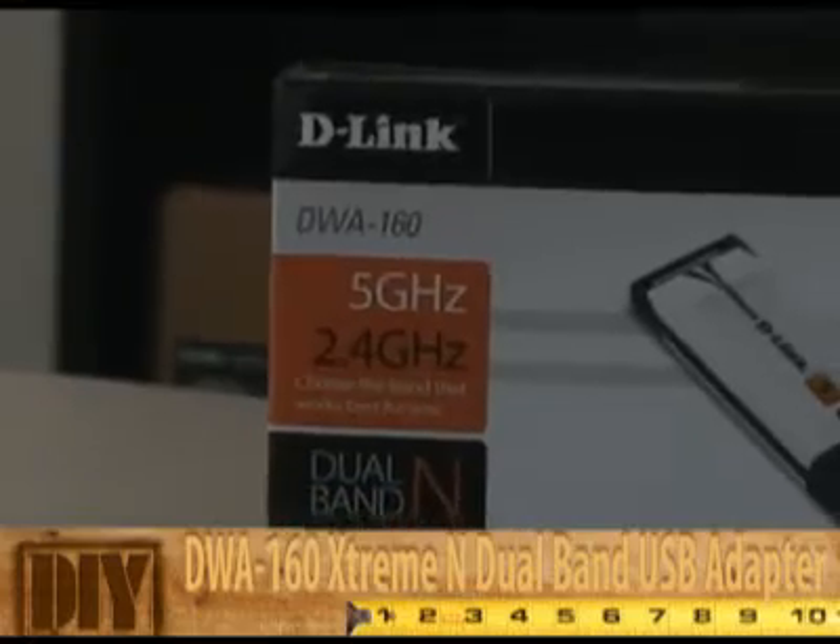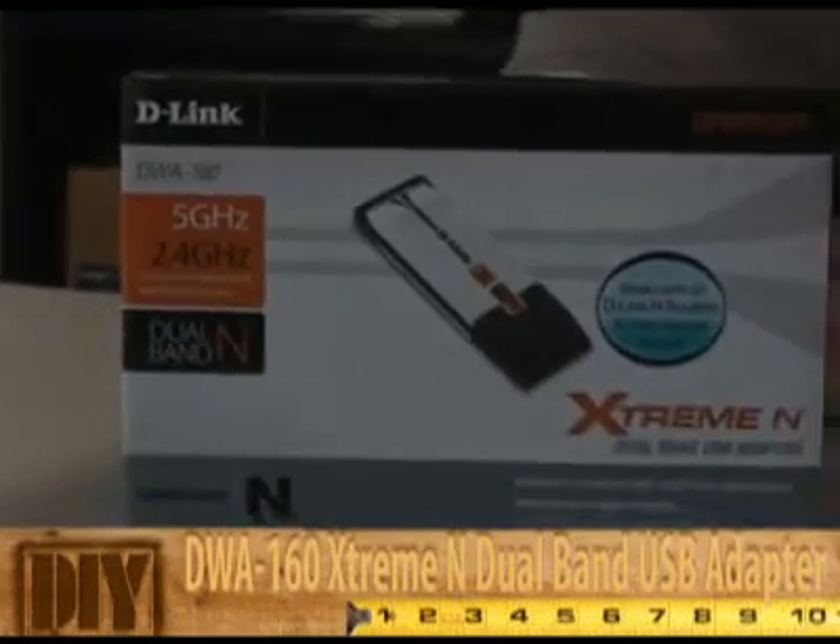What I wanted to do today was walk you through the installation of the DWA-160. This is the Xtreme N dual band USB adapter. What's nice about the USB adapter is it'll work for both a laptop or a desktop computer — there's no opening the case involved. All you have to do is find an open USB port and you're good to go.